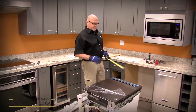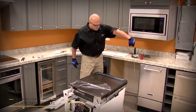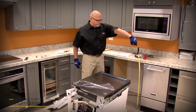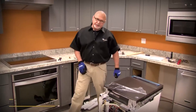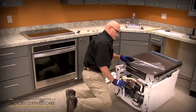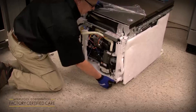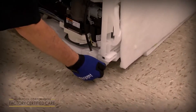Before you set it up, you want to adjust your rear legs to the proper height for the countertop. Measure from the floor to the underside — in this case, we've got 34 and a half inches. The dishwasher comes preset from the factory at 33 and a half, so you want to adjust the rear legs out one inch before you slide it into the cutout, because once you get it into the cutout, you can't adjust the rear legs.